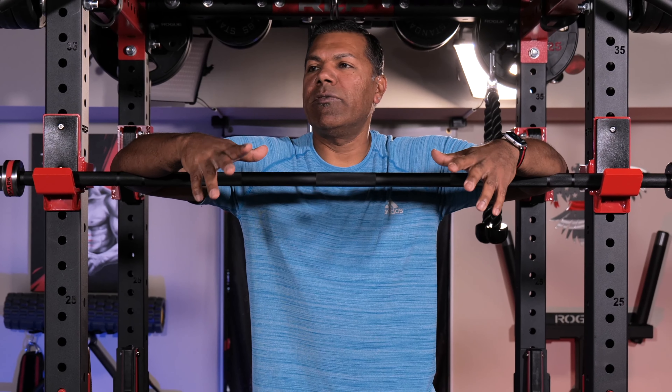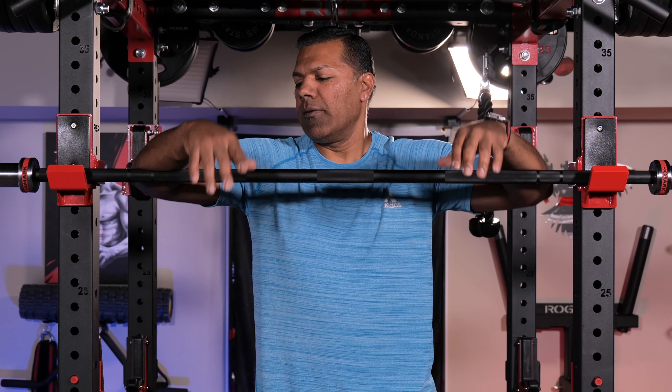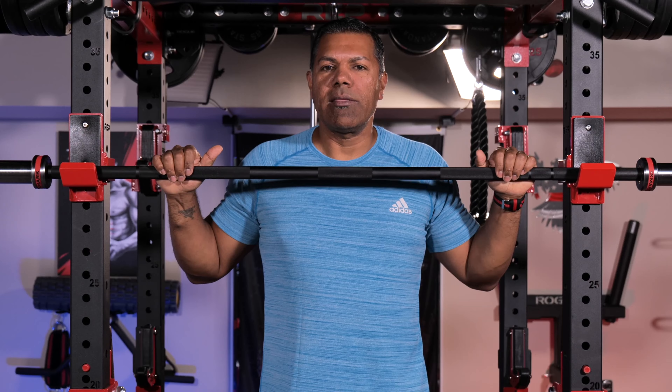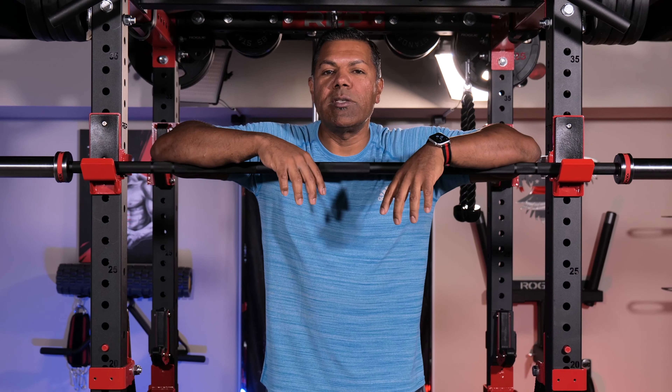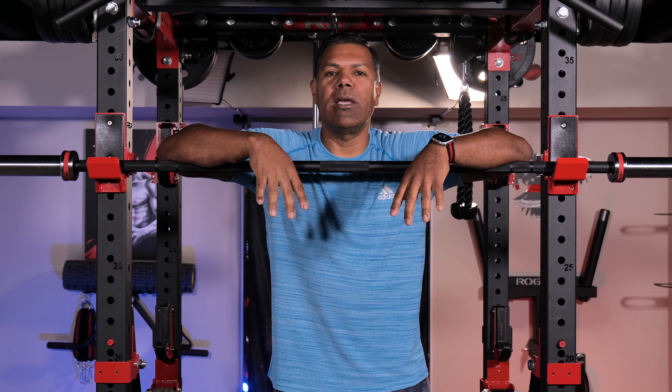This is a basic Olympic barbell. What makes this barbell different from, say, a power bar? A few things: the diameter, the tensile strength, and the type of knurling, and even the knurling rings that are exposed here make a difference between this and a power bar or a deadlift bar, for example.